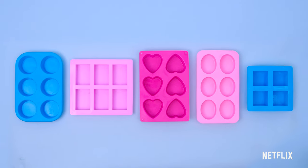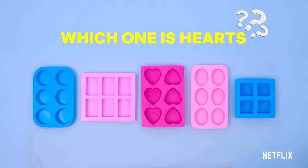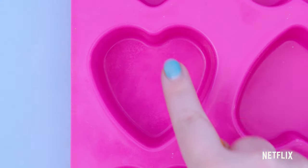Let's make the yellow soap into hearts. Which one of these is hearts? That's right! Aww!